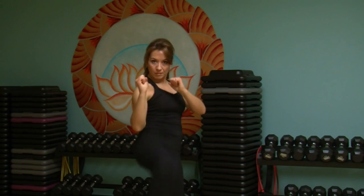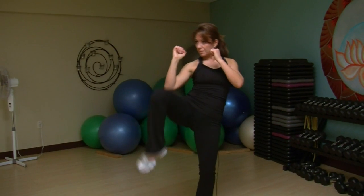Now the two kicks are a front push kick and a side push kick. The front push kick starts in the defensive stance — bend your knee slightly and push forward as if you're throwing a foot into a door, like you're pushing the door open.